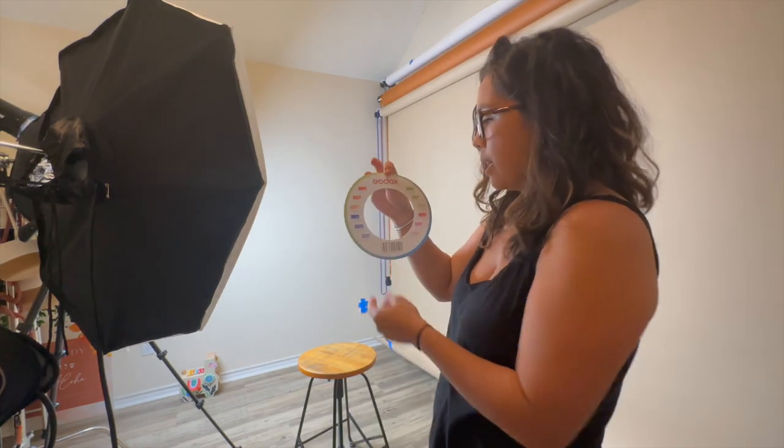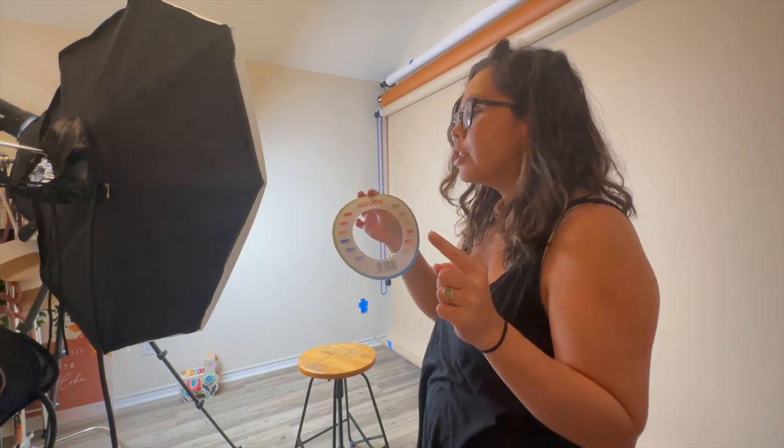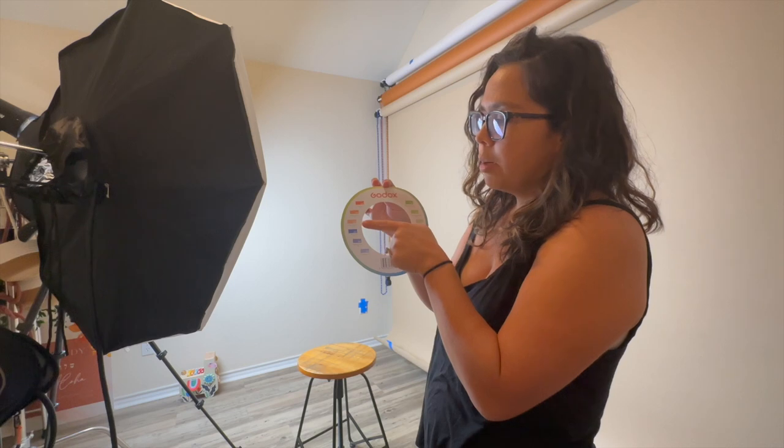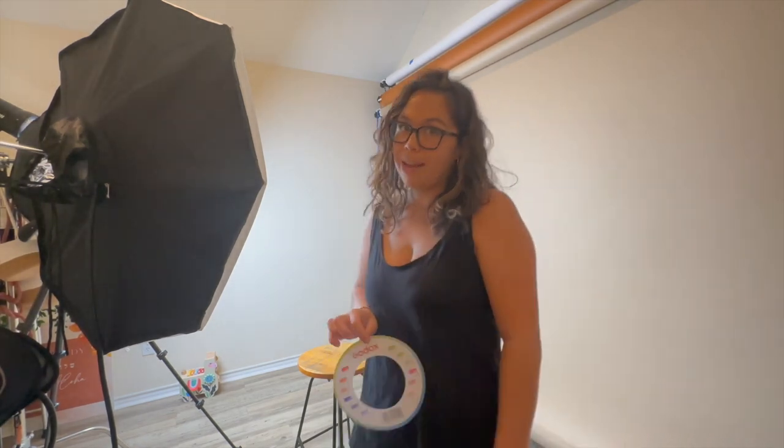A few other modifiers that Godox has available are the gels. You guys know that I love to use gels, specifically with sunsets to accentuate the colors. I don't really use gels in the studio all that much, although you definitely could. They have tons of different gels — the ones I would probably use are the standard color correction gels. The quarter CTO seems to be the one I like to use the most, and very rarely do I use the CTBs.